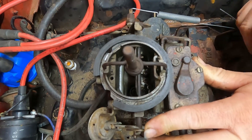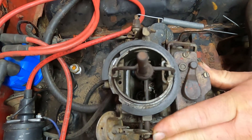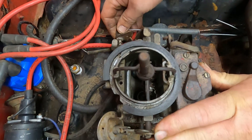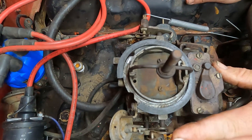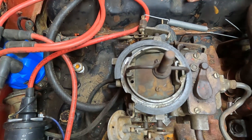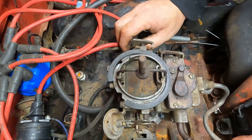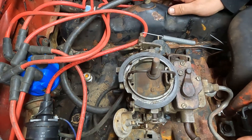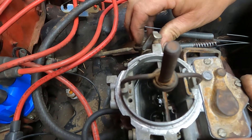The first thing we're going to check is the accelerator pump. Down inside the carburetor, there are discharge nozzles. When you pump the gas, you should see a squirt of fuel spray out. That helps the car when it's cold and you're trying to get it started — it gets it primed. It also helps when you come off idle to enrich it while the carburetor gets into the main metering circuit. Ours wasn't working, but this is what it should look like.